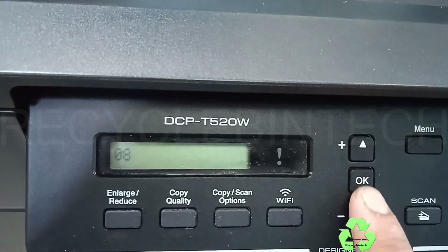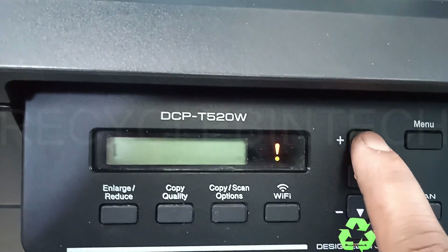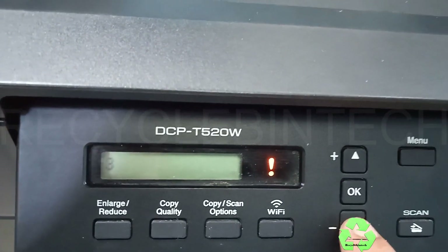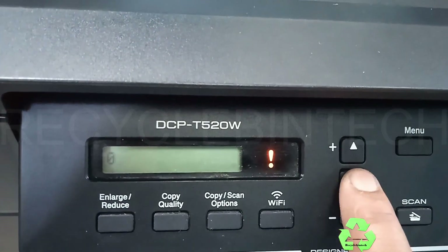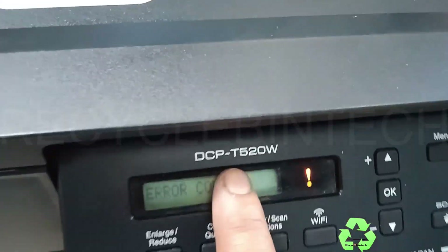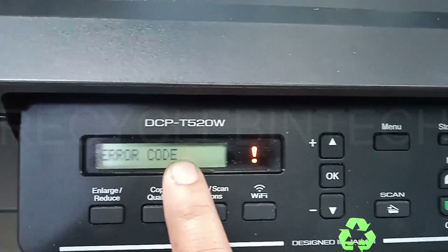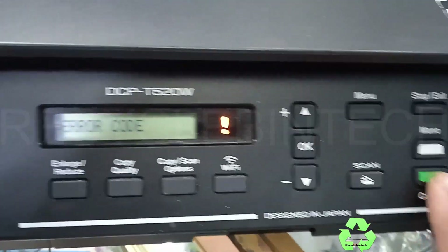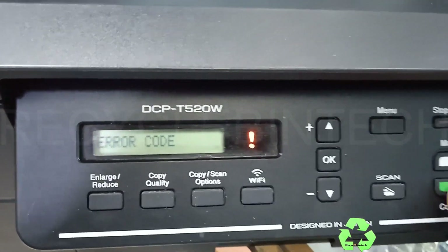You can press 8, and after that press the OK button. Again you have to press another number — it's 0 — and give OK. Now you can see on the display it's written 'Error Code.' Now press the Color button for changing the options.